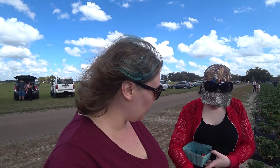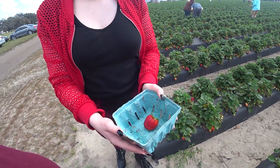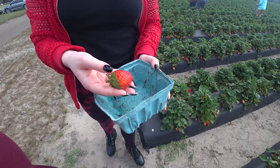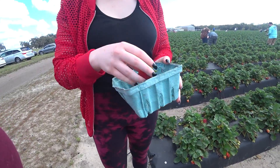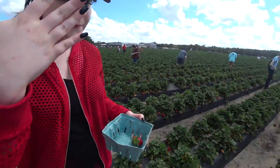So you pull in and they give you these little containers. So many! Guess how much it is to fill one of these pints up. Ready? Guess. $100? No — 50 cents! Oh, I thought it was like a dollar. 50 cents.